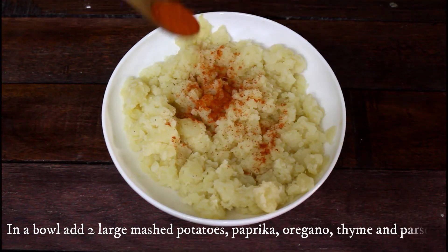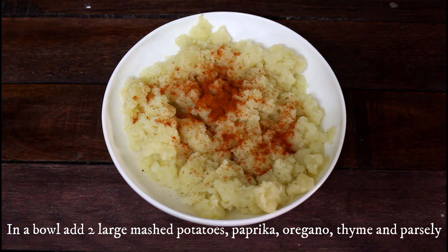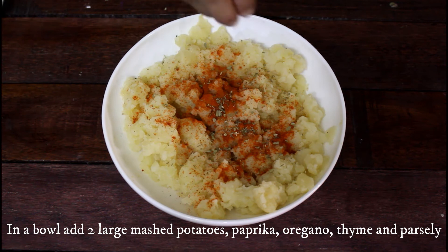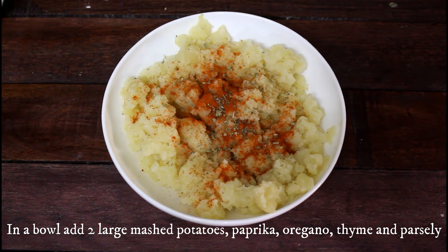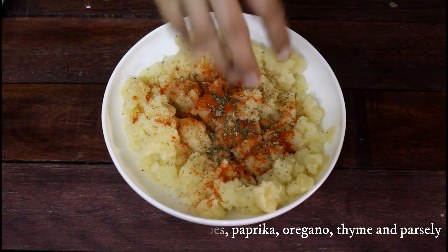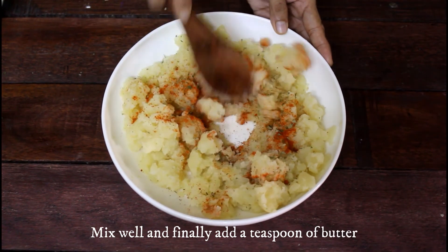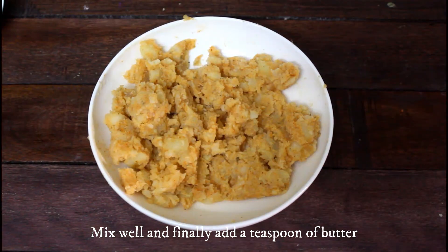Next, in a bowl add 2 large mashed potatoes, paprika, oregano, thyme, and parsley, and mix well. Wondering what paprika is? It is less hot than chilli powder and has a mild sweet flavour. Combine everything well — it takes a few minutes. Now add some oil and mix again.